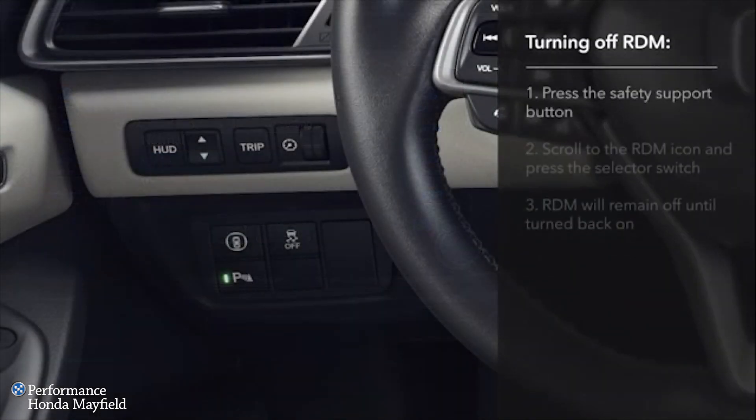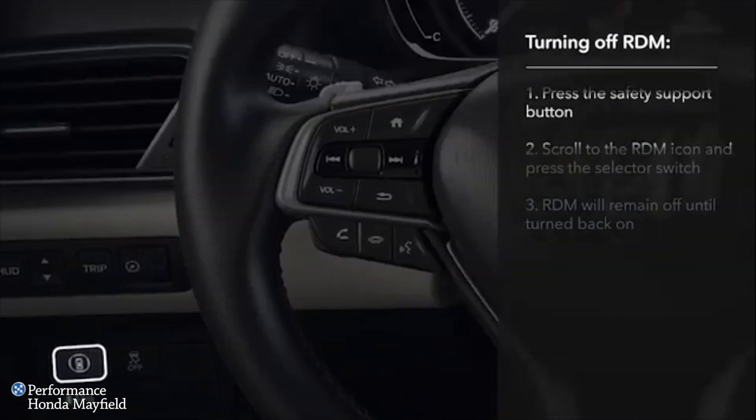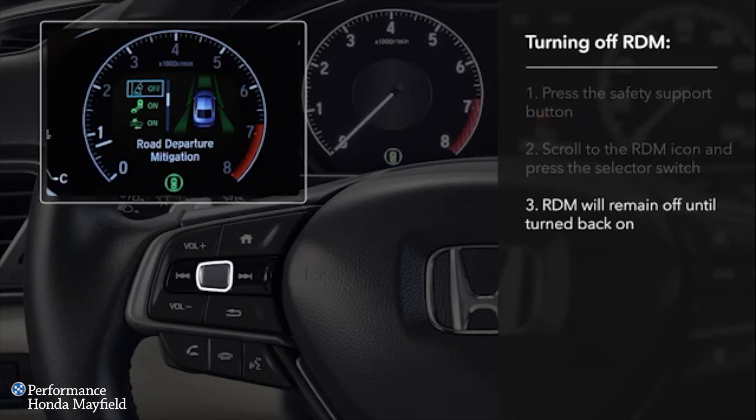To turn RDM off, push the Safety Support button to the left of the steering column. Roll the selector switch on the left side of the steering wheel until the RDM icon is highlighted and press in. RDM will then remain off until turned back on using the same process.